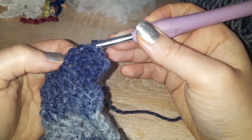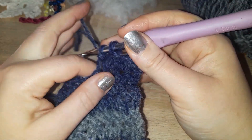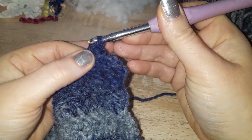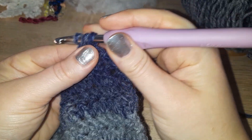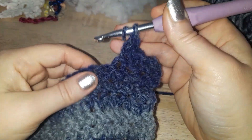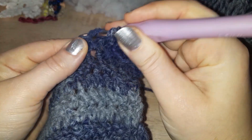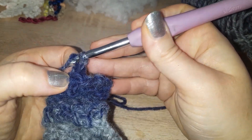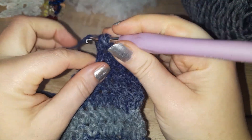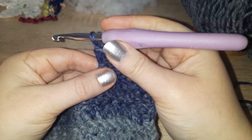Just make sure when you bring that loop through, you also bring it through your first loop on your hook. Yarn over, bring through one loop, yarn over, bring through two loops. So: yarn over, pull through, pull through, yarn over, pull through, yarn over, pull through two.